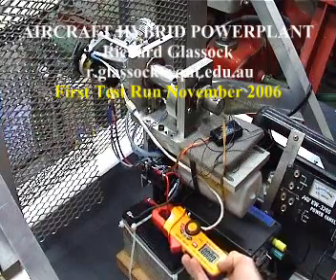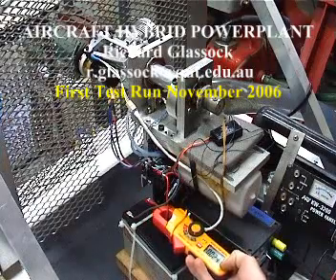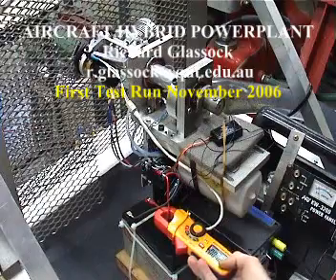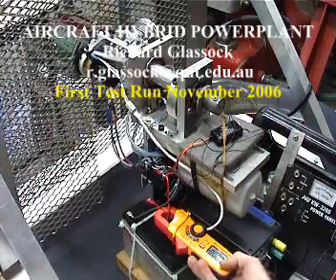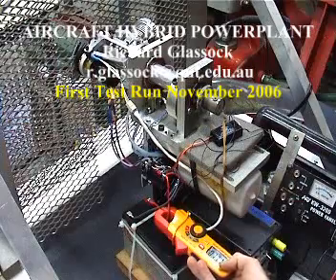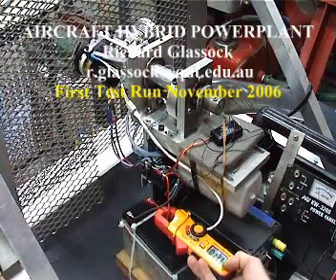Next thing we're going to do is try the boost function. I'll bump up the throttle and boost again to see what happens. We'll bring the throttle back to idle and then see what happens when we boost. Very clear what's going on — we're boosting, we've got 13 amps going into it, and we're increasing the thrust and the RPM without the throttle.